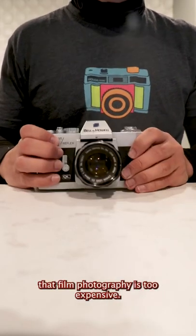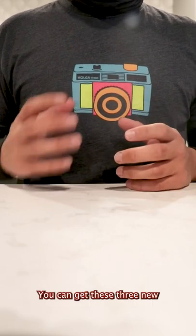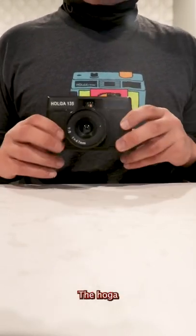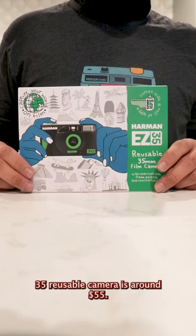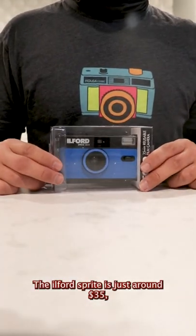Many people have a perception that film photography is too expensive. Let's start with the cameras themselves. You can get these three new 35mm cameras for well under $100. The Holga 135BC camera is just around $60. The Harman EZ35 reusable camera is around $55. The Ilford Sprite is just around $35.